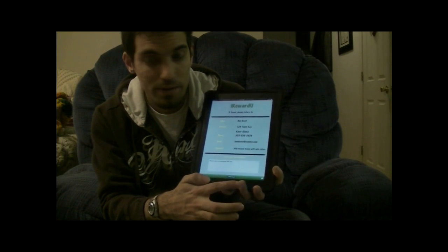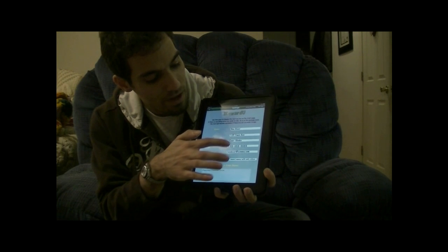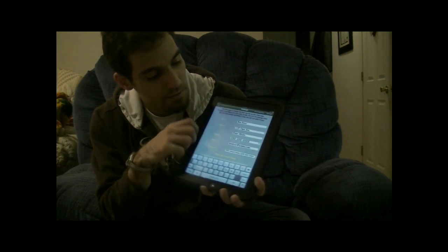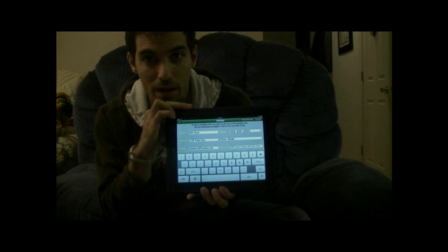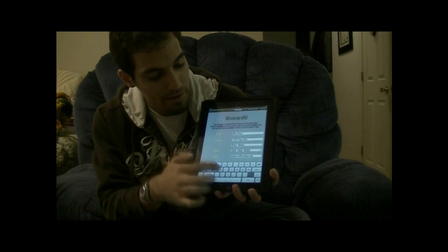If you tap down here, you get the Settings page, which will allow you to change any of these settings by adding. This app also supports Landscape Orientation. You would scroll down and get all of that.